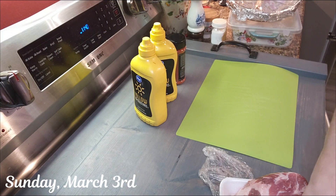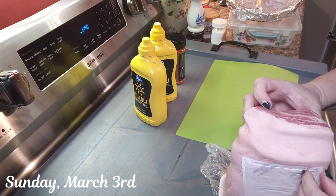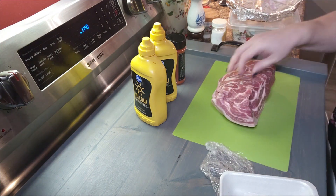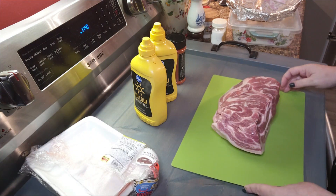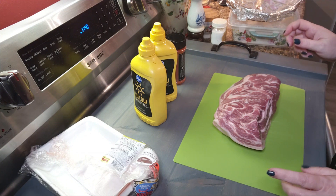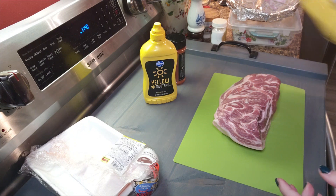Good morning everybody, welcome back to From the Holler. We're getting supper on early and tonight we're going to have some barbecue pulled pork — well, I'm going to have barbecue pulled pork. Paps is probably just going to have pulled pork because he is not a fan of barbecue sauce — he likes it in moderation, I should say.